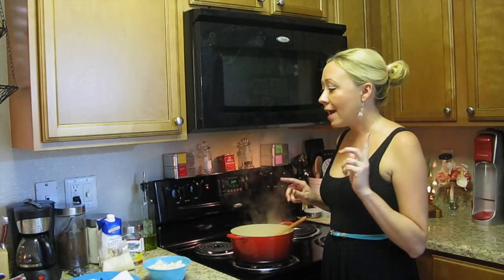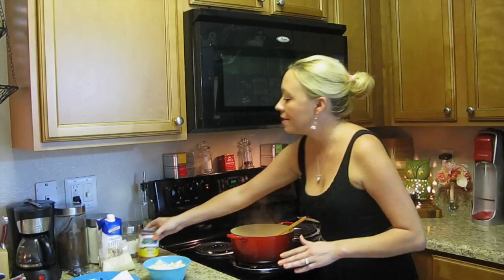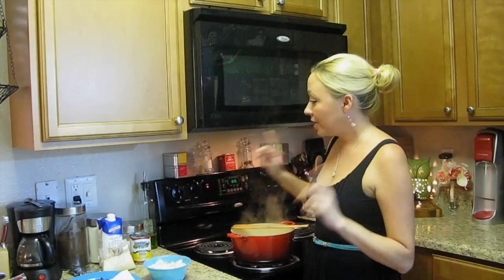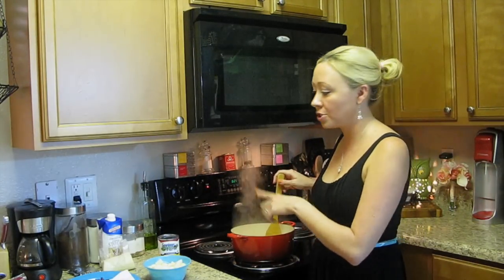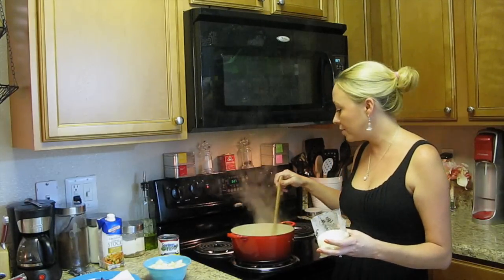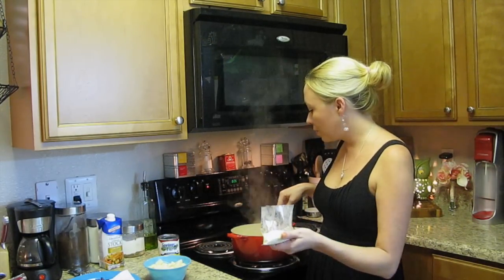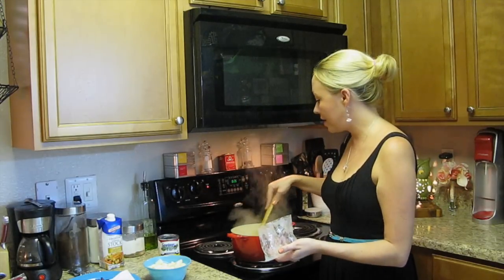Now that our chicken stock is up to a simmer, I'm going to go ahead and add about half a can of evaporated milk. You may need to add a little bit more later depending on how thick it gets once you put in your instant mashed potatoes. I've also seasoned this up with salt and pepper to taste. The next thing I'm going to do is add the instant mashed potatoes to my chicken broth and evaporated milk mixture. When you're making this recipe, especially potato soup with instant mashed potatoes, you want to keep some extra liquids on hand — if you do run out of chicken broth, you can also use water or any other liquid you prefer in your soup, as this will thicken up pretty quickly.